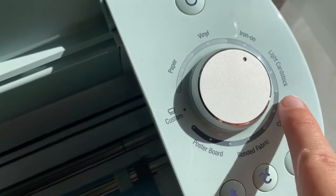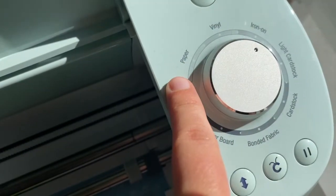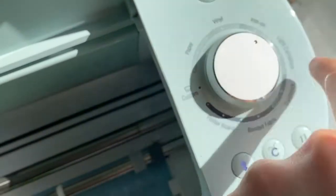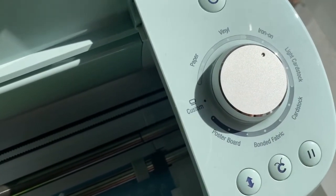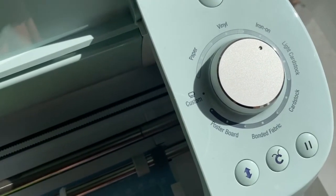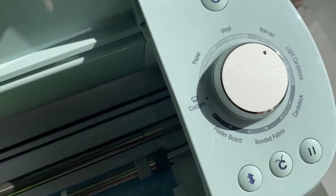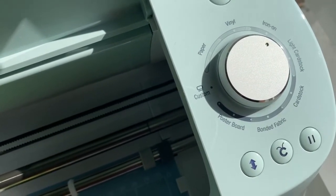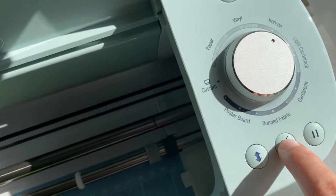I've actually got it on the iron-on setting. Usually it would be on the light cardstock or paper setting, but I've tried all these different settings and none of them worked except for the iron-on. I've just popped it on that — you can always have a play around with the different strengths to see which works best for you. I found the iron-on setting has been the best for me, so I'm going to pop it through the machine by hitting this C button and let it go through.